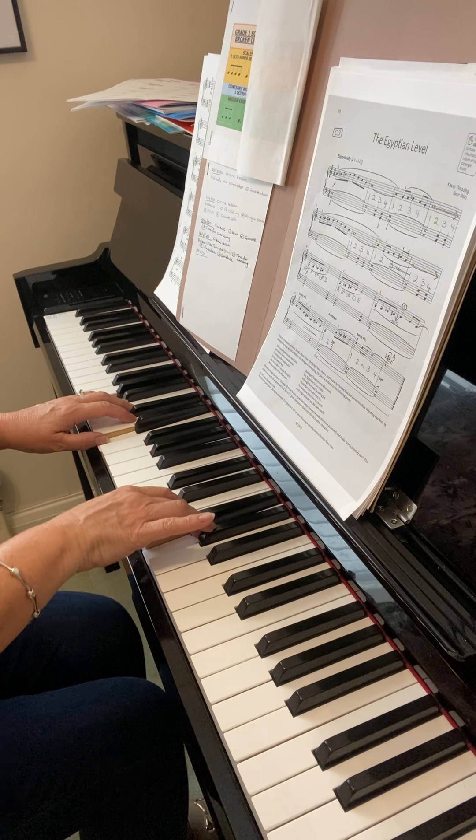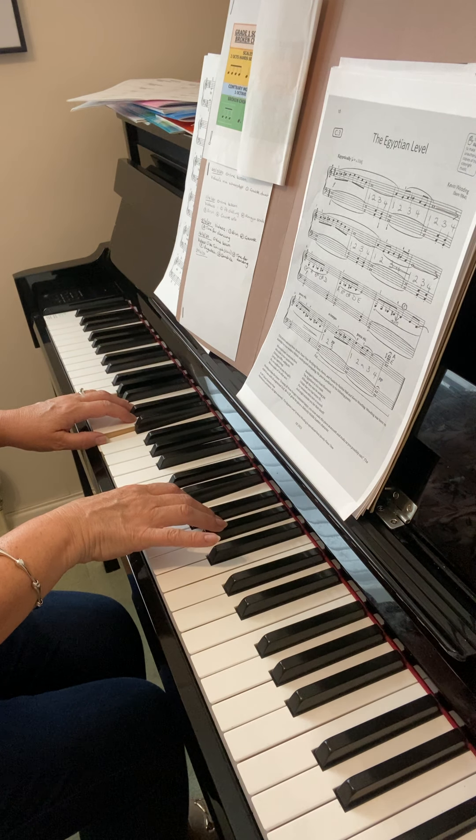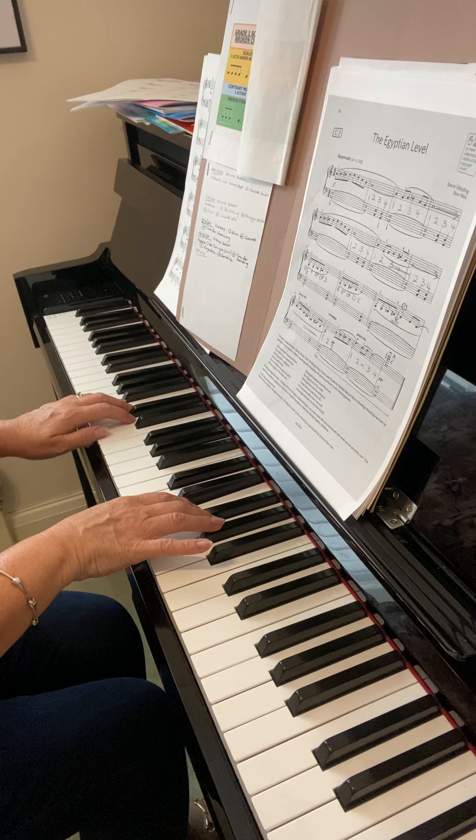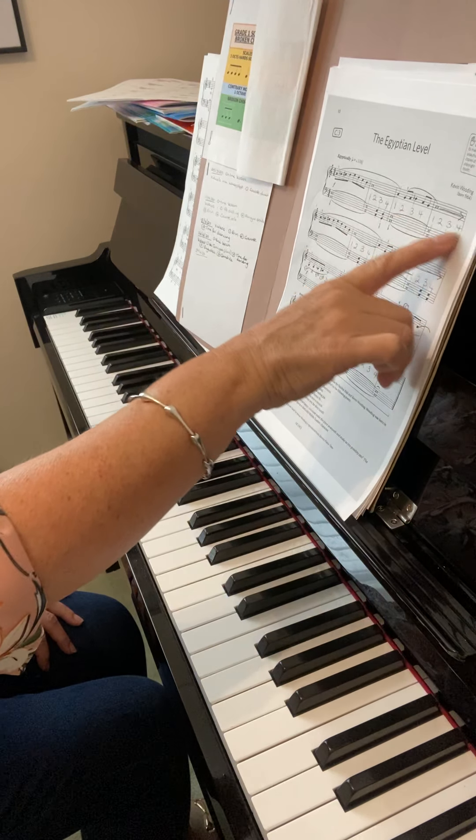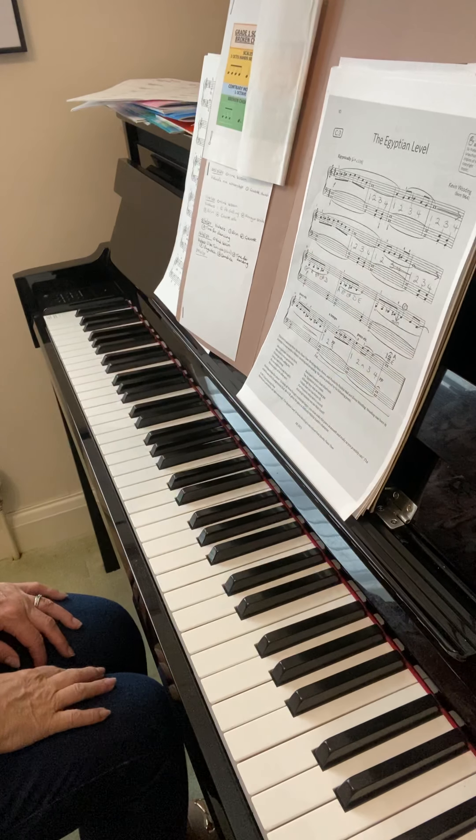Bit of a jump there. One, two, three, four. So maybe go through that counting again. It's just those places in the left hand — they were too slow when you were playing them.